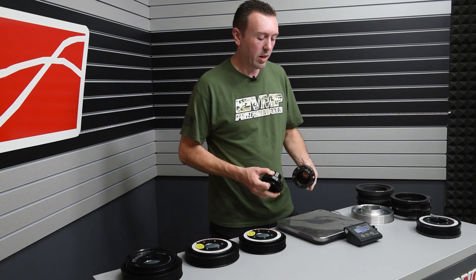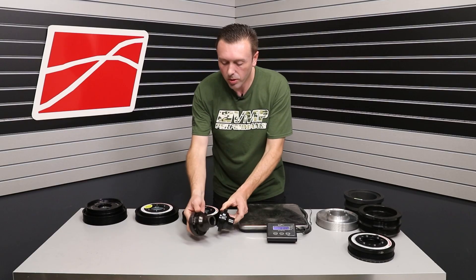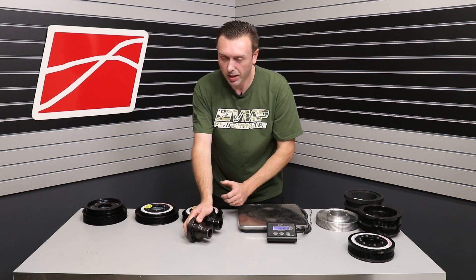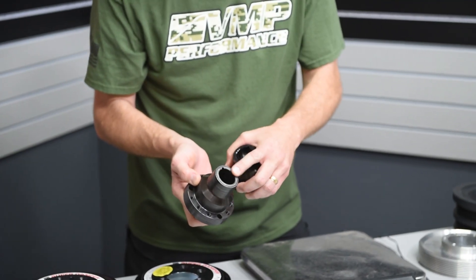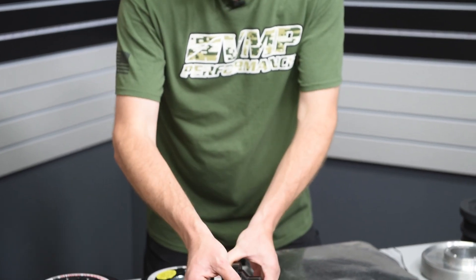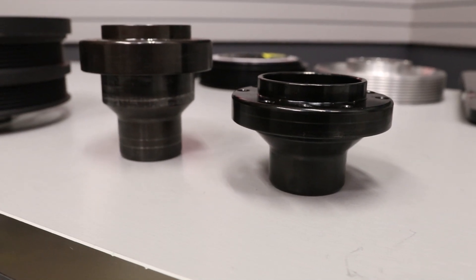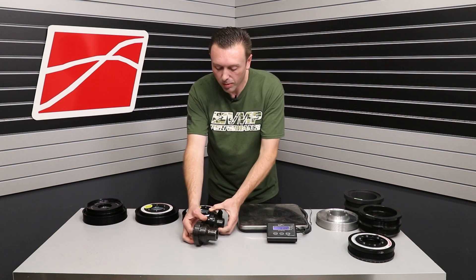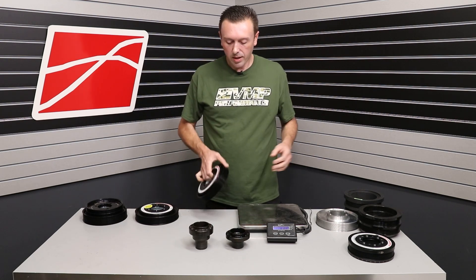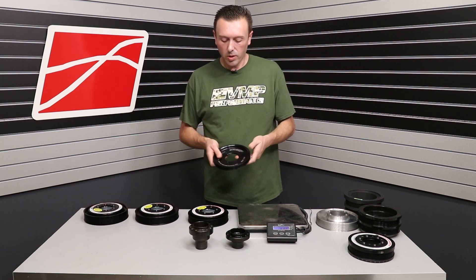Now that you've seen the weights, I want to show you a side view. When you go to install this balancer on the engine, this part right here is going to bottom out against the crank sprocket — usually if these parts have been run, they actually have the Ford logo imprinted on them from the crank sprocket. So this is where a lot of the weight savings comes from: this new hub is just shorter than the old hub. And as I said earlier, the inertia ring moves back, and the accessory pulley becomes just a bolt-on ring.